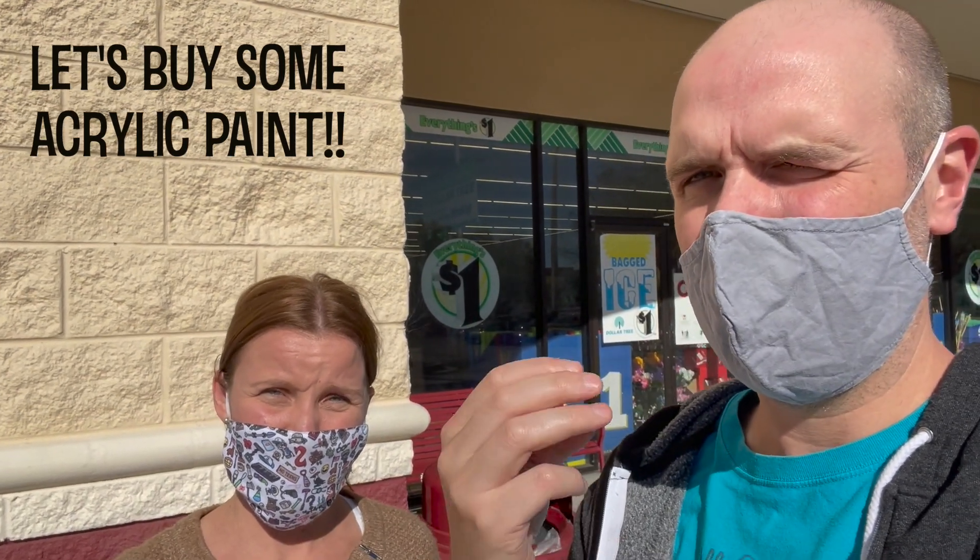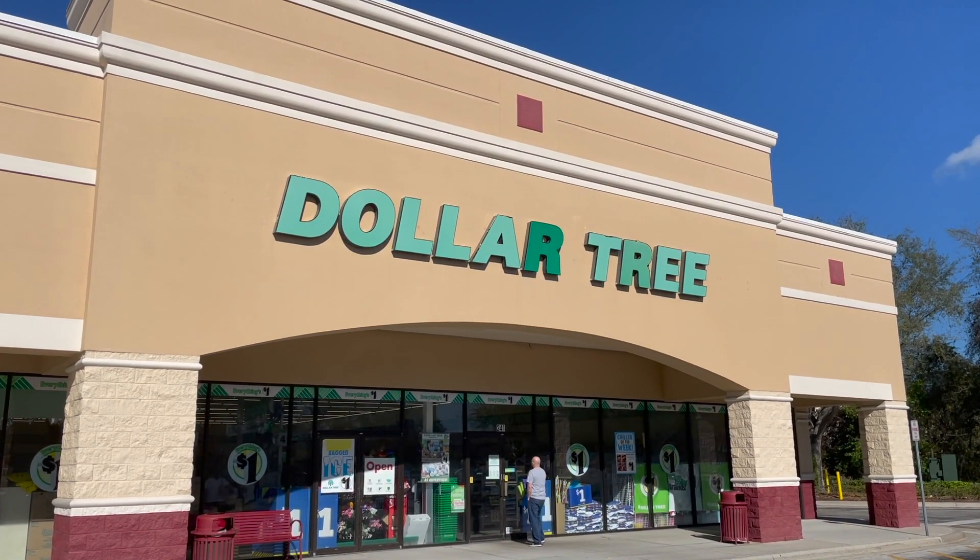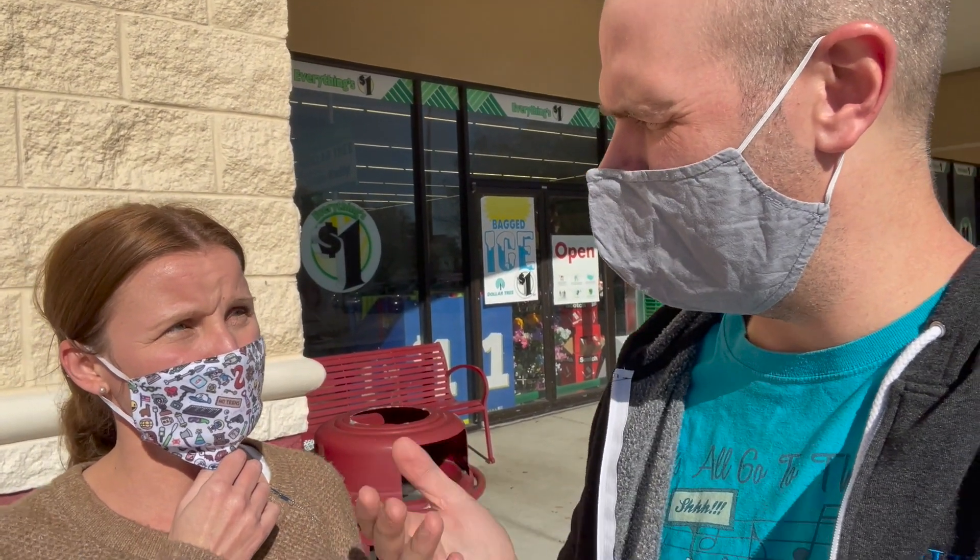We've come up with three different options. We're going to find some goodies here at the Dollar Tree — there's your spoiler. When we go in, I want to be specific about what we're looking for — items that will help us to paint, not just paint itself. In terms of colors, if you have an unlimited budget, get all the colors. But if you're on a budget, get red, yellow, and blue — the primary colors — plus white and black. With those colors, you'll be able to make every other color you could possibly need.